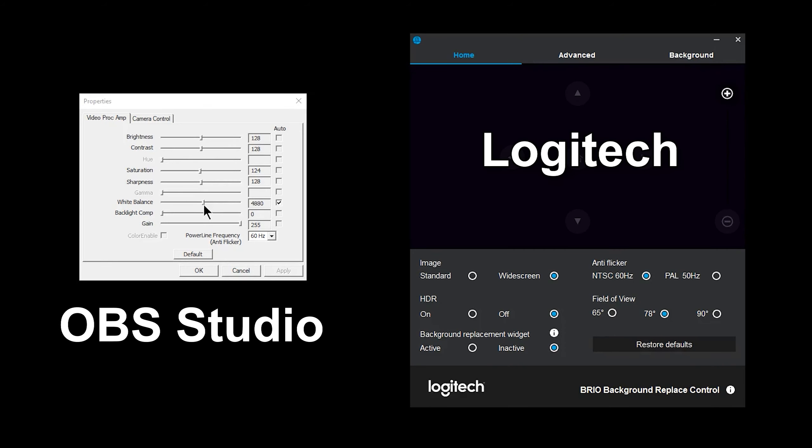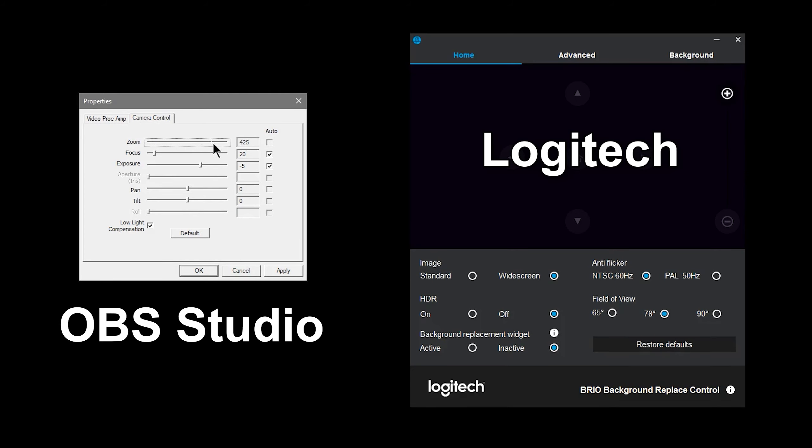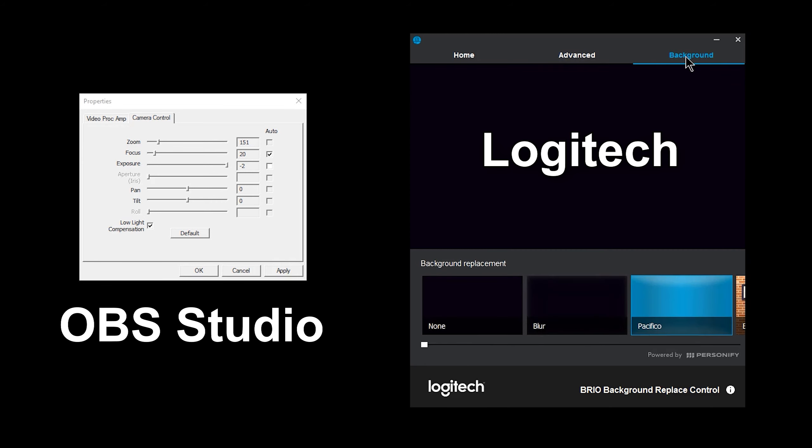Another advantage to using OBS is that you'll have more access to camera controls. It's a little strange that you can't access all the camera controls in the Logitech camera settings app, but OBS let me open the camera settings and adjust the exposure, gain, and all kinds of sliders — a lot of which weren't found in the Logitech app. So it would be nice if there were more controls in the Logitech camera control app, but since I'm using OBS anyway it's not a big deal.